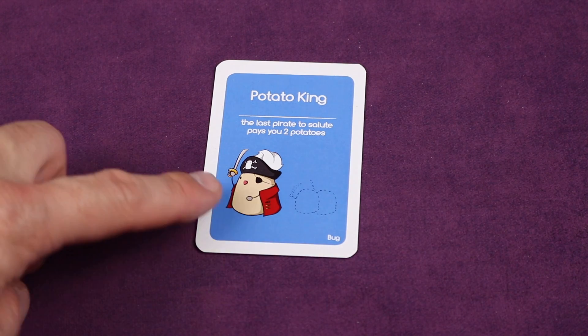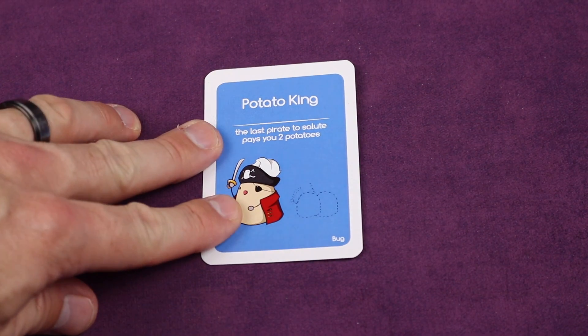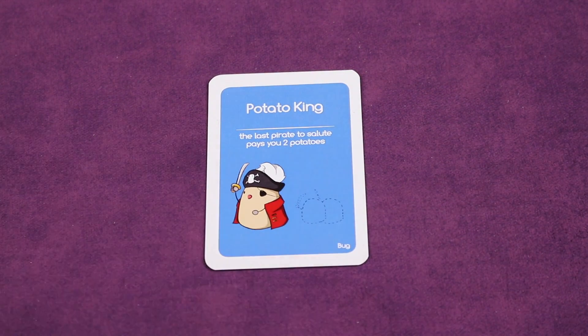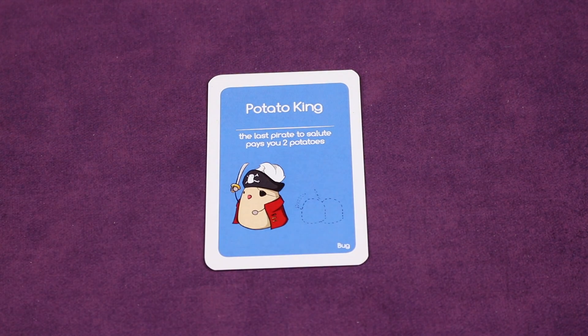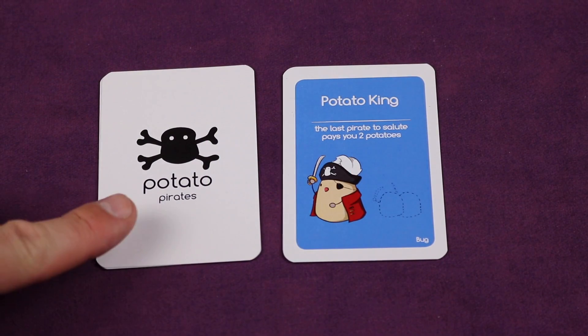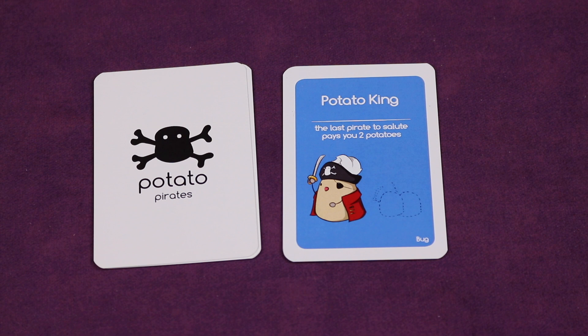When you draw a Potato King card, you place it down and everyone immediately has to yell 'Potato King!' and salute you — the last one to salute pays you two potatoes. These go near your ships face up and are considered part of your hand, so players can steal them. The first player to collect seven wins, or the last player standing wins. You can also play until the draw deck is depleted, with the most Potato King cards winning; ties are broken by reshuffling and continuing.